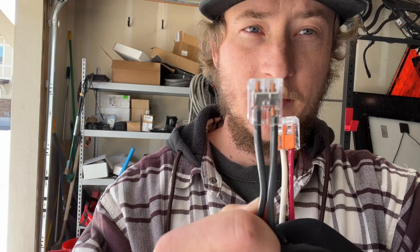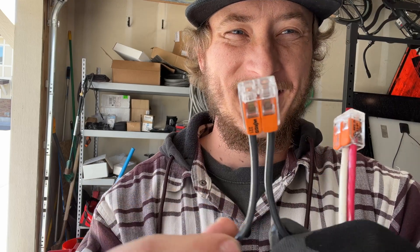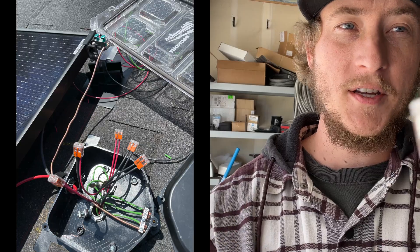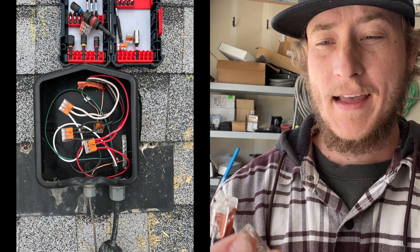Everything is stranded copper or aluminum for solar, and then a lot of times we're going to solid depending on what you're doing. Even going from stranded to stranded, a lot of times what you're using on the roof is a lower gauge or a different type of metal, and it just doesn't seem to be a clean connection for screwing on a wire nut. When mixing solid and stranded or different gauges of wire, I think Wagos are definitely the way to go.